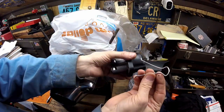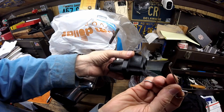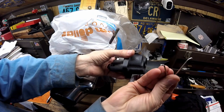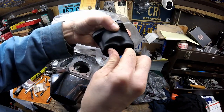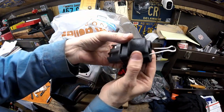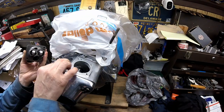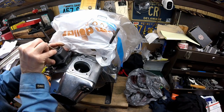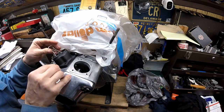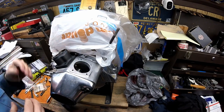They slip in real nice, but you can see they want to fall out. The way to hold them in: I get a large binder clip, take the handle off, and grind two points on each side. Get the lifters all the way in and just clip it on — now if you hold it, they won't come out. With the gasket on, just hold the clip.